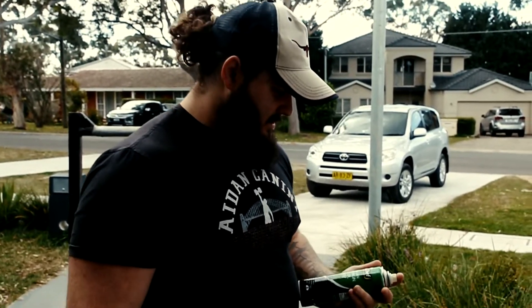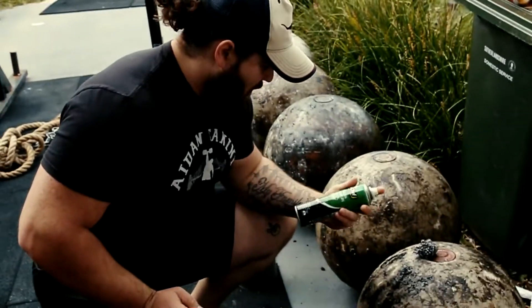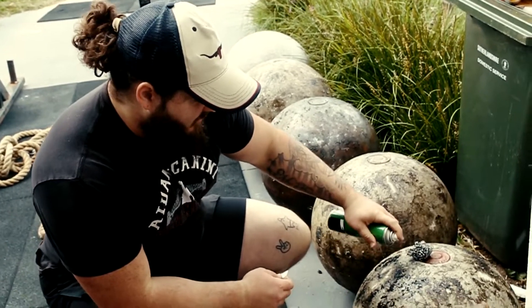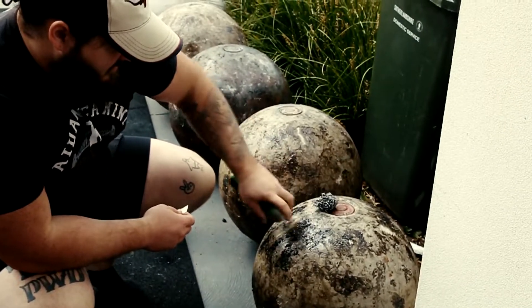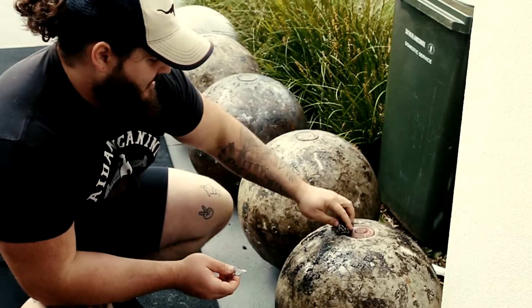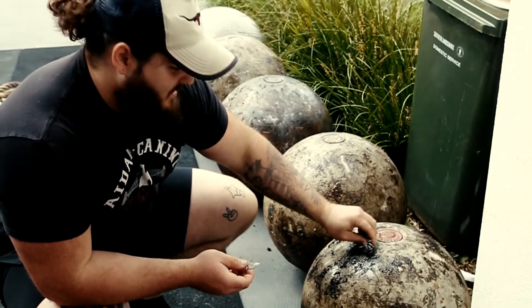Option number two — got some olive oil spray here. I'd probably say WD-40 but we haven't got it, so whatever you've got around the house. By the way, I don't know what I'm doing, I'm not a master stone cleaner or anything. Got a scourer here — this is Michael's idea, so let's see if this works.